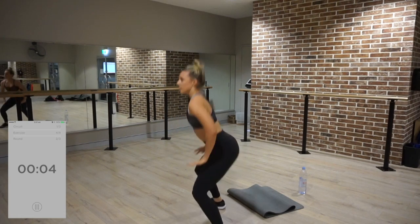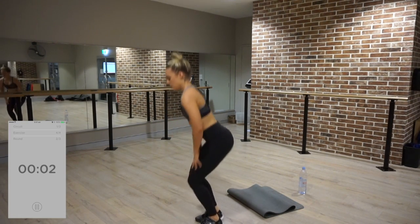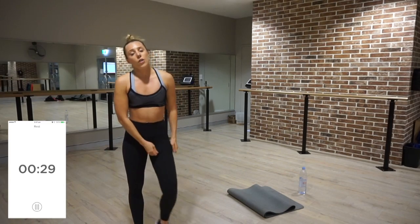Five seconds — stay low, stay low. 30 seconds break and then we repeat it one more time. After that, you are done with circuit one.